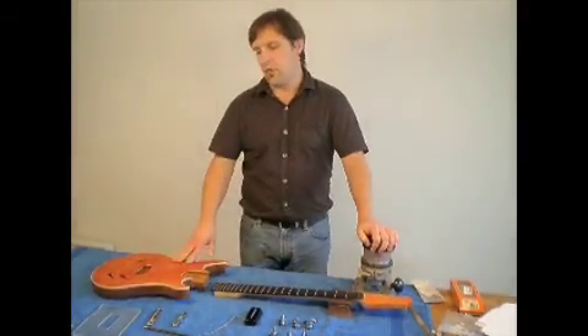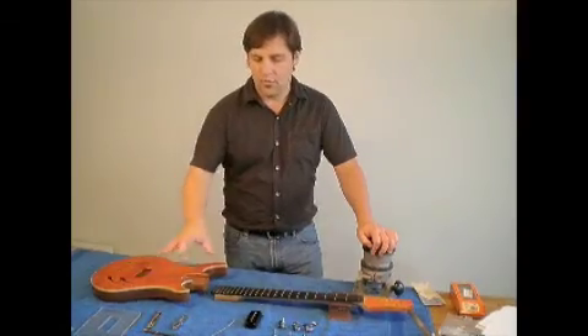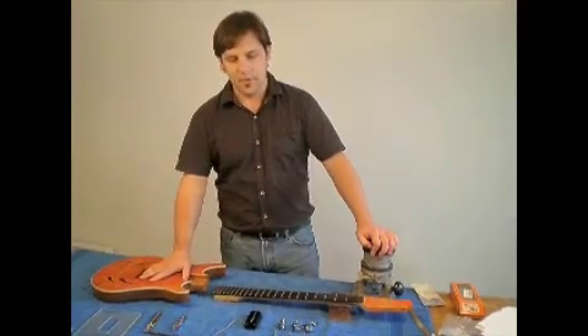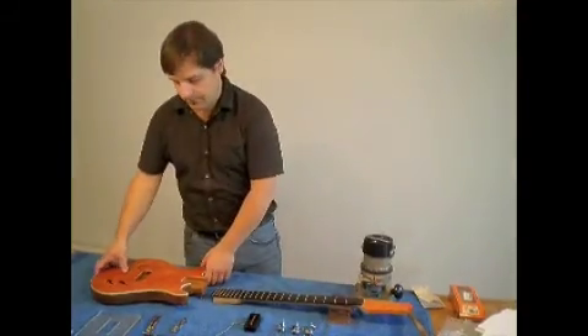We're going to talk about wood selection, we're going to talk about component selection, the assembling of the parts, and the finishes. So without further ado, let's take a look at the body of the guitar.